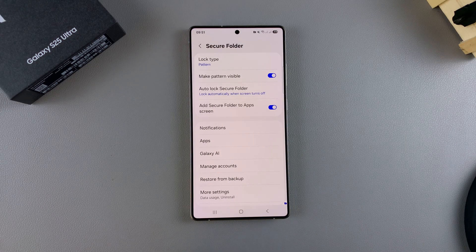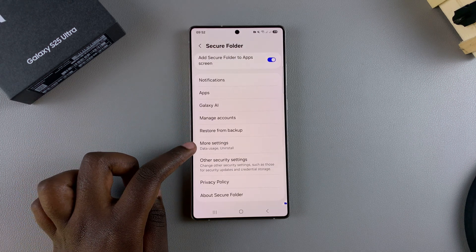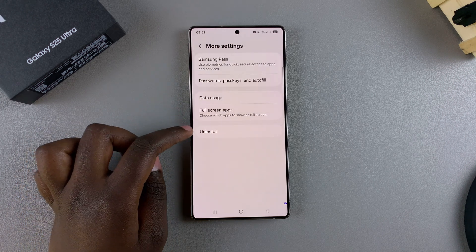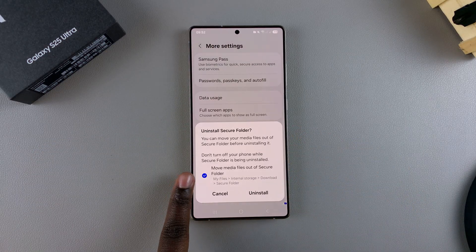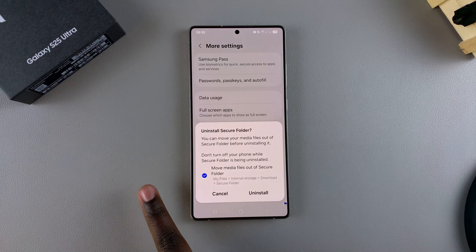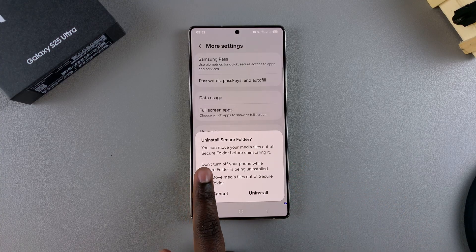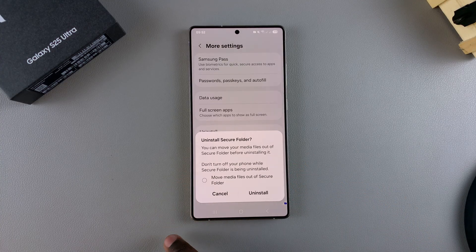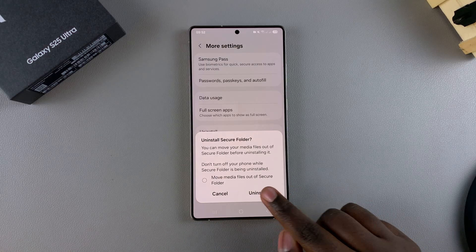From here, scroll down and select More Settings. You should then see Uninstall, so tap on Uninstall. You can choose to move the files currently in your Secure Folder out of the folder, or you can choose to leave them in and delete them all together. It's completely up to you to select or deselect this option, and once you're happy just tap on Uninstall.